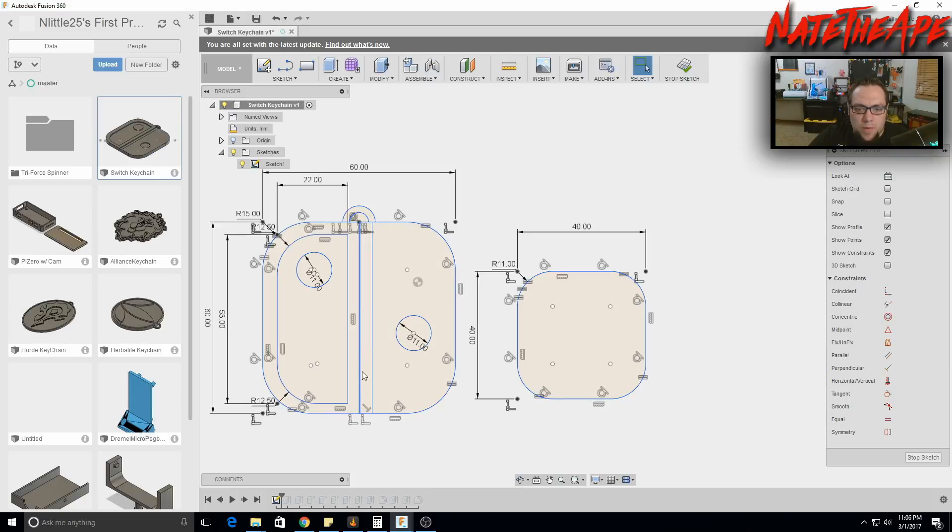Next, we'll run a line right down the center. Create a line by clicking the line icon. When you hover over the top edge and get close to the center, you'll see a triangle indicating the midpoint. Click and drag down to the bottom — another triangle shows you're at the midpoint of the bottom edge, along with an X showing you're on the line.